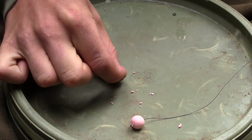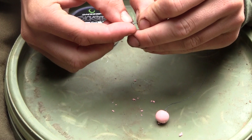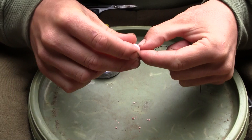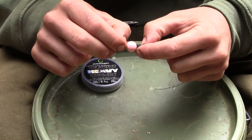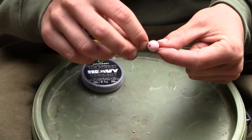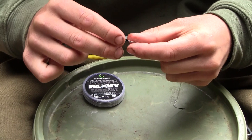We're now ready to attach the second rig ring — a large Covert rig ring — and it's there so that we can attach it onto the rig and turn it into a blowback rig. We're going to attach that onto the line and secure it using an overhand knot. I like to fish with it quite tight up against the 12mm pop up so that the bait's kept close to the hook. We've attached that with one overhand knot, and I'm now going to do a second overhand knot just to secure it in place to stop it from sliding. It also means that the ring then sits straight off of the Trickster Heavy rather than being on a slight angle.